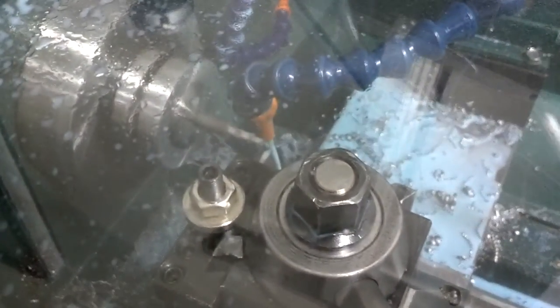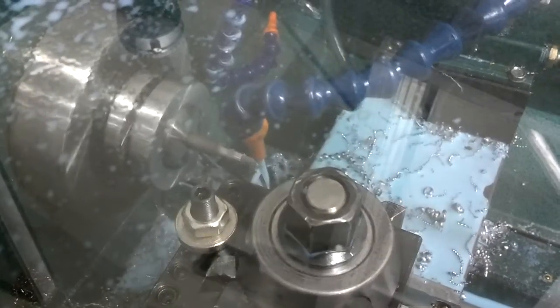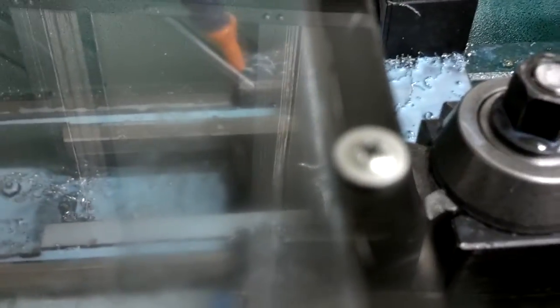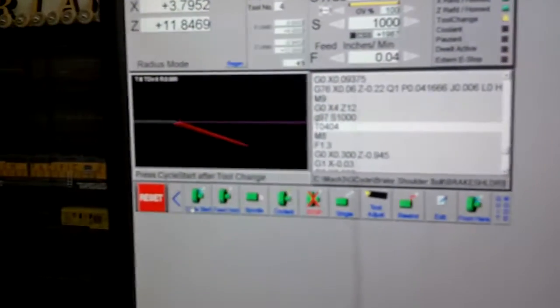Back to the tool change position and put on our threading tool. Cycle start again. We've got the tool change, we put on our threading tool, and back to cycle start.